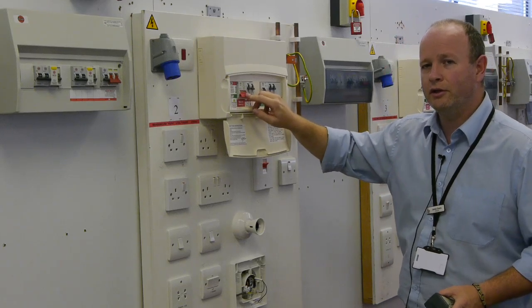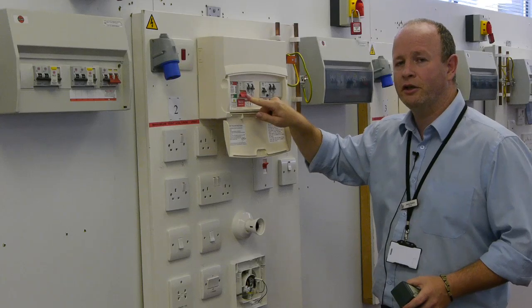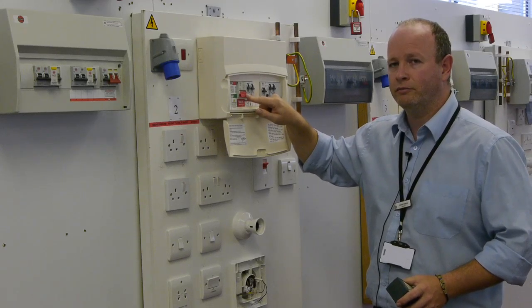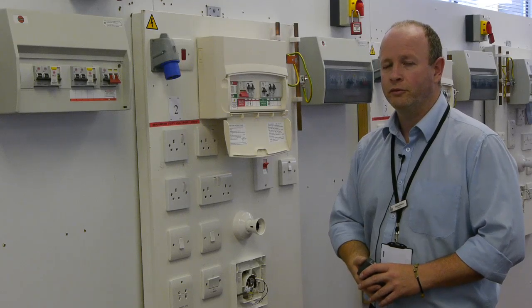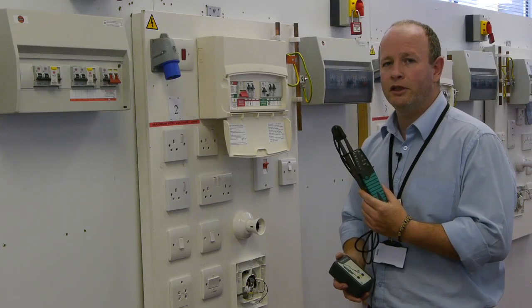Switching off on its own is not enough. We need to prove that by operating this switch we have, in fact, removed all the main supply from our installation. To prove it is dead, we need to use some more equipment — specifically, a voltage indicator complying with GS38.